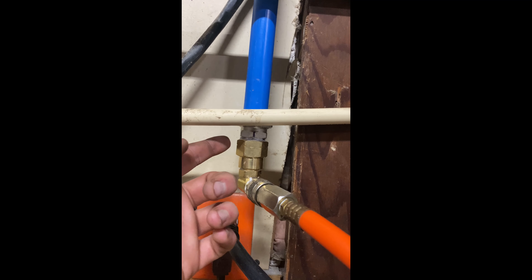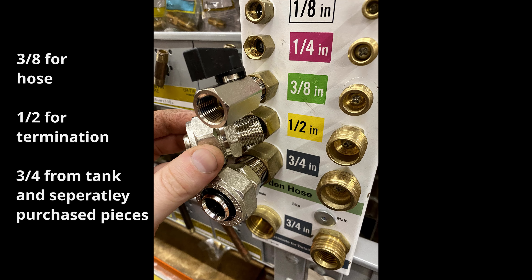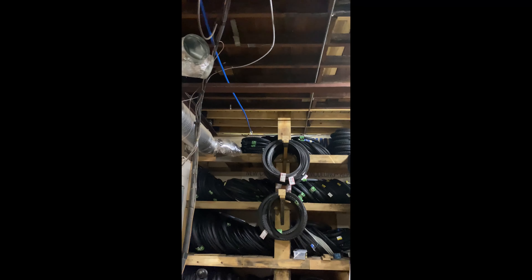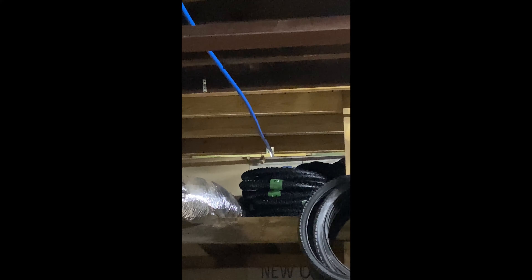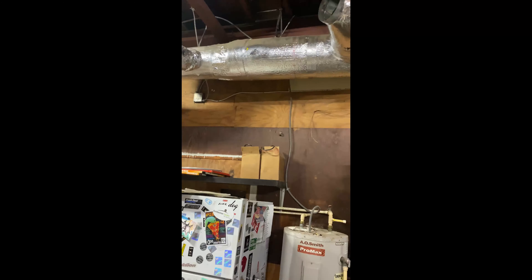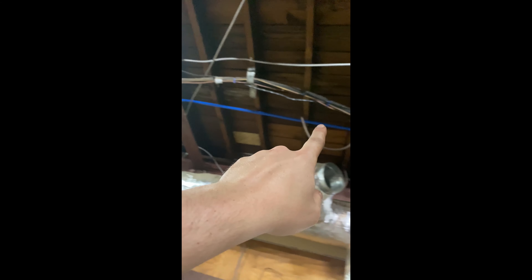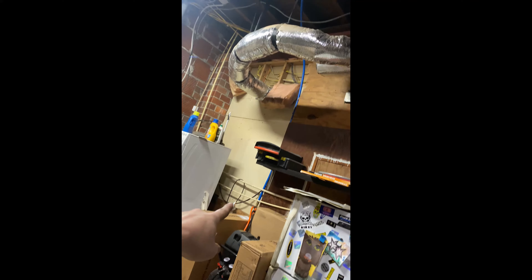From this joint it goes blue aluminum pipe all the way up and over — I'll put up a picture. I did a little notch in that rafter there just to get it past the wall.